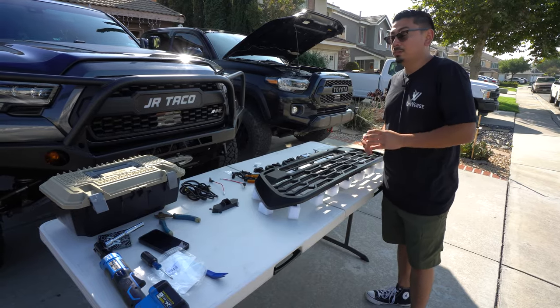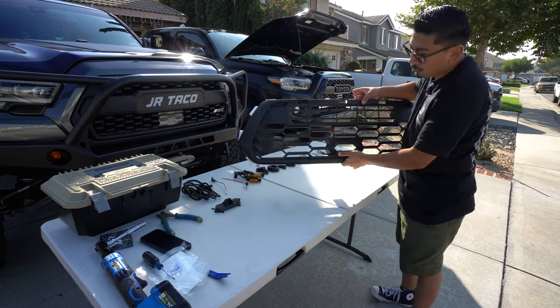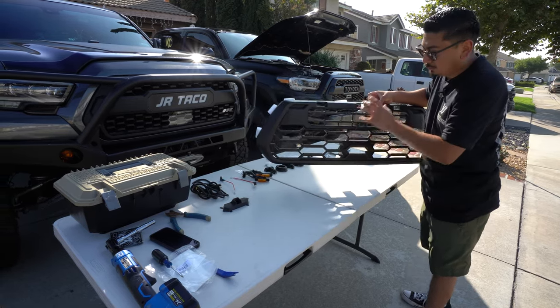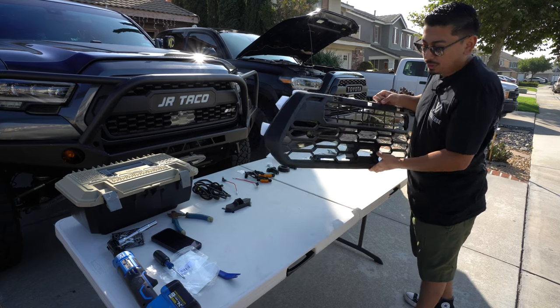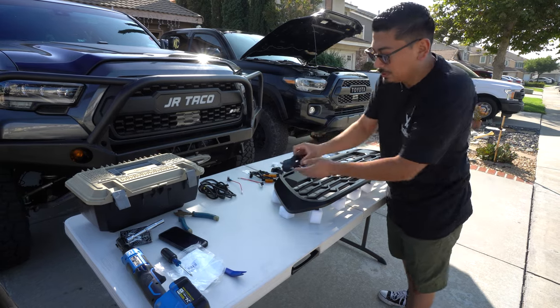What we have right here is the Version 2 TRD Pro grill. As you guys can see right off the bat, it does have a different design — it's a similar look but a different design. You'll see it once it's all built out and installed in the truck. It's going to come with the grill inside, and it's also going to come with this piece right here.